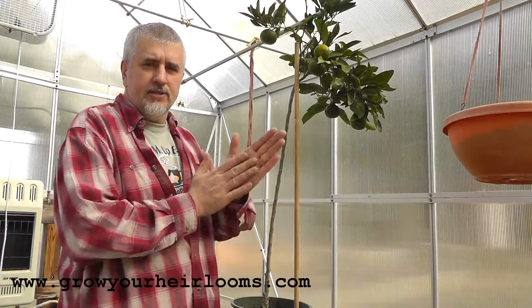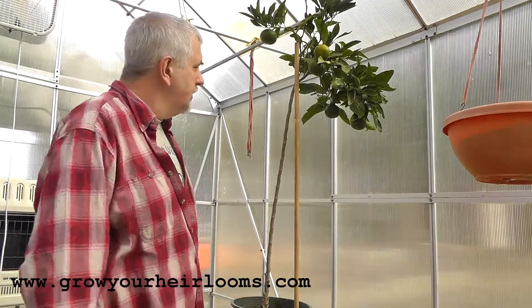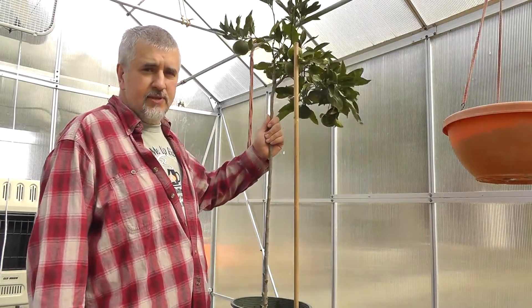Hey guys. Today I'm going to show you how I stake up tall plants or trees. I've got my Satsuma Mandarin orange here that needs to be staked.